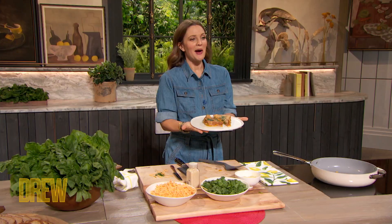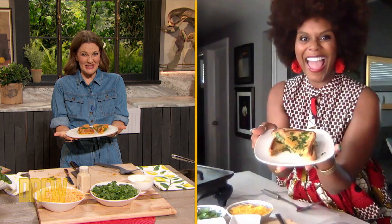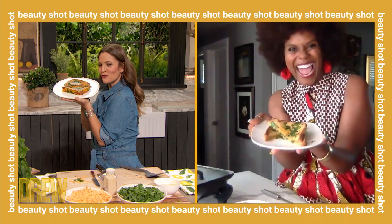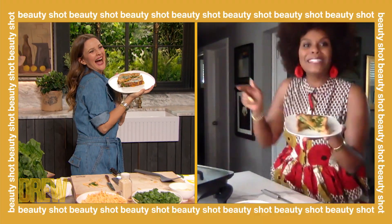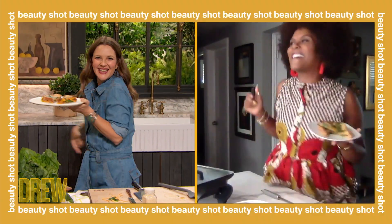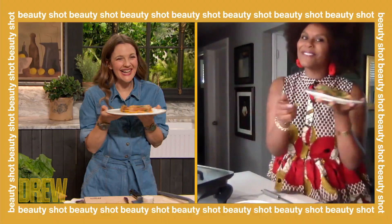This is stunning, by the way. Okay, Tabitha. How did I do? Oh, you did amazing, girl. Look at you showing off in the kitchen. Look, this is when you dance — because you did it. Yeah. Come on, girl. Yeah, that's what we do.